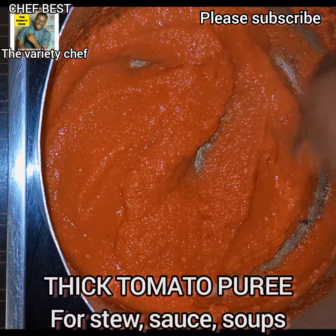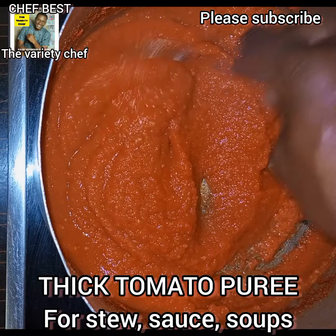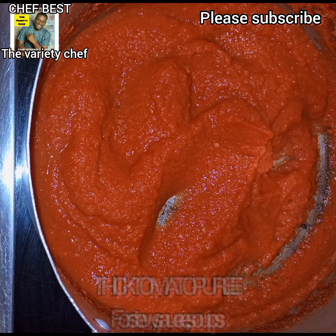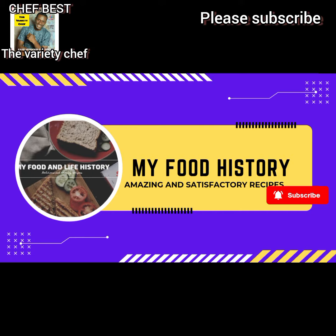Hello everyone, thank you once again for tuning into my channel. Today I'll be showing you all how I made this thick tomato puree. I already have a video on how to make tomato puree, but I want to show you guys how I made this thick one, so relax and enjoy this video.